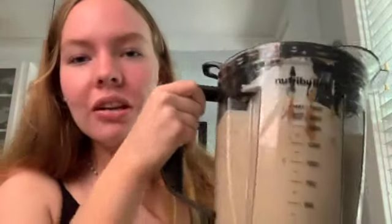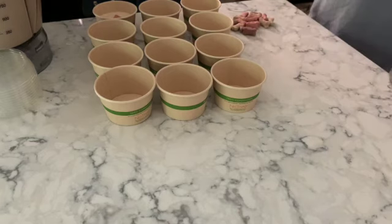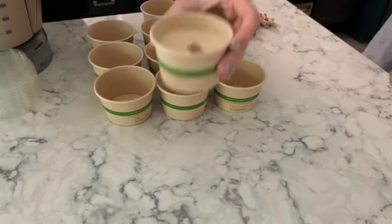It's all mixed really well. We're just going to pour it into these little compostable bowls with lids — we got them off Amazon. They look like this and they're perfect for the puppies. Then we'll put them in the freezer and we'll be all good. You just want to fill them maybe three-fourths of the way to the top.